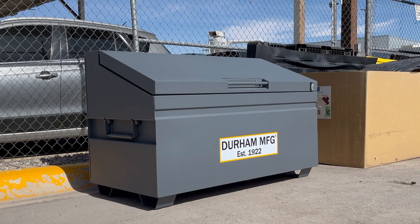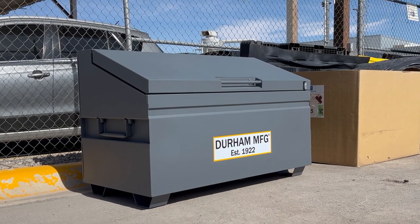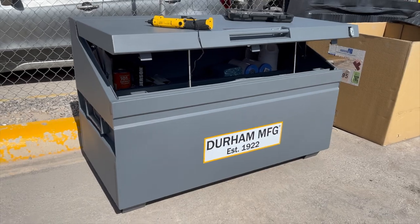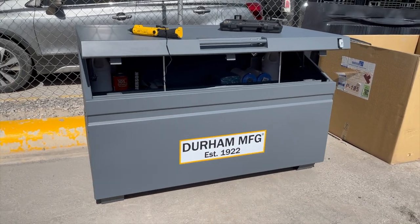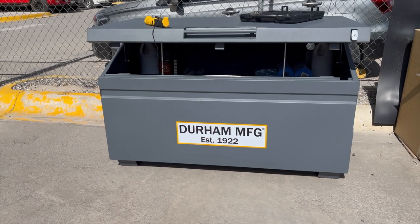The unit is easy to move, either by using a forklift or by using the handles on the sides. The legs on the unit also serve as caster mounts, which allow you to convert this into a mobile unit.